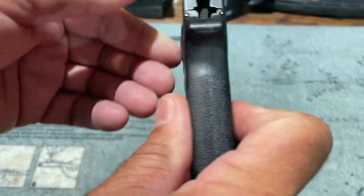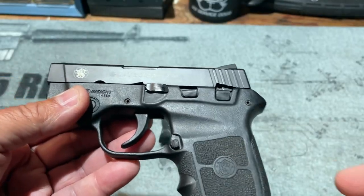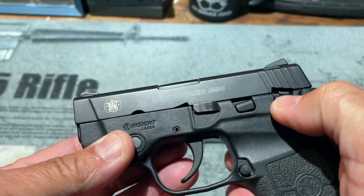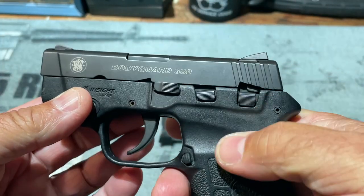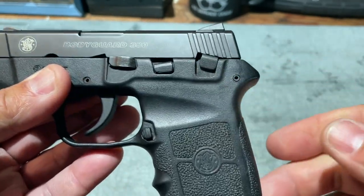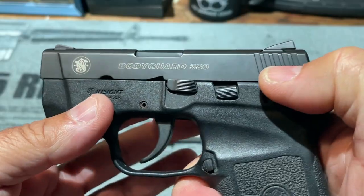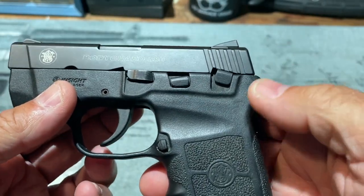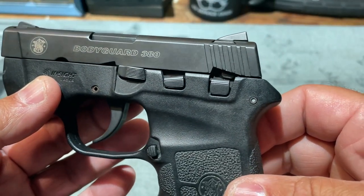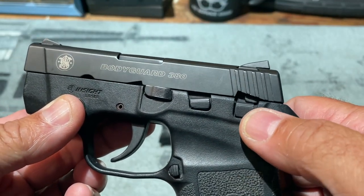The 380 Bodyguard has a polymer frame, making it very low maintenance. On the side of the frame there are several controls. There's a safety at the rear, and with the trigger system this pistol has, I am not a big fan of it. This is one of those things I worry will be on when you don't want it to be, causing you to fiddle around figuring out why your pistol isn't firing. For those who do want a safety, Smith & Wesson has accommodated them — but personally I would prefer not to have it.